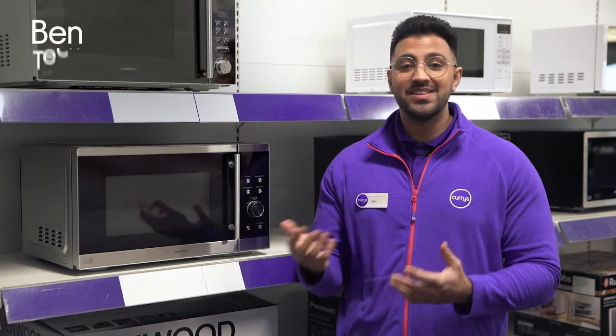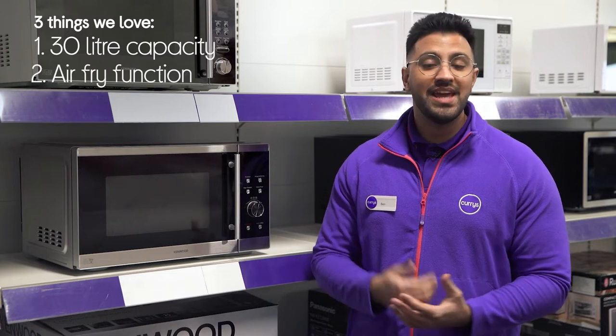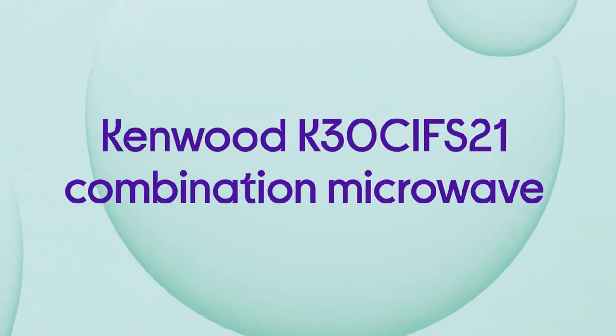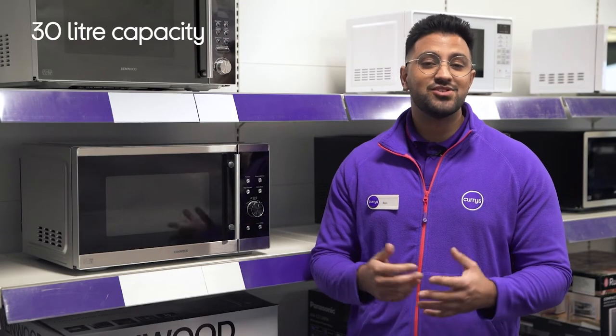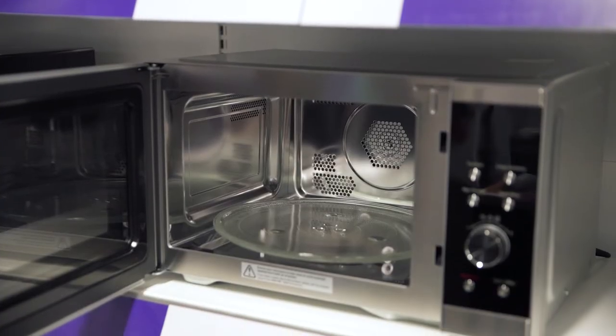Hi, Ben here, and here are three things we love about this Kenwood Microwave. It's got a large and spacious interior, lets you fry food in a healthier way, and it keeps noise levels to a minimum. Its large 30 litre capacity makes it so easy to fit in large family dishes, saving you plenty of time when it comes to whipping up a feast for the whole family to enjoy.